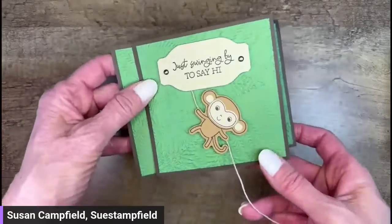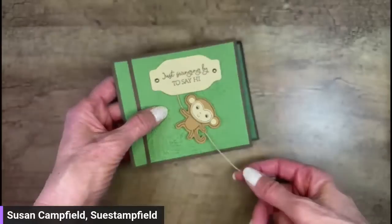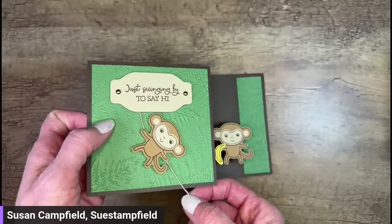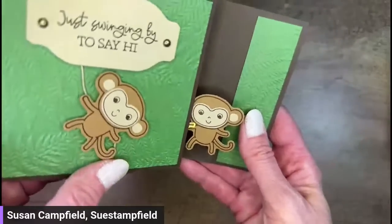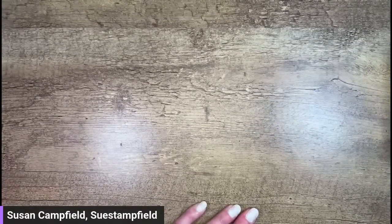One more card — this one features the Little Monkey punch bundle. He's on a little swinging vine, just swinging by to say hi. Inside there's another monkey with 'I'm Bananas About You' and a little banana. It's a new punch bundle called Little Monkey with adorable stamps too. My Stamp Field Stars team saw a sneak peek and said 'do the monkey,' so we had to do it!